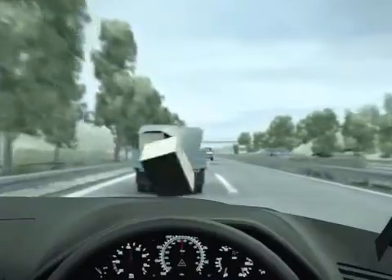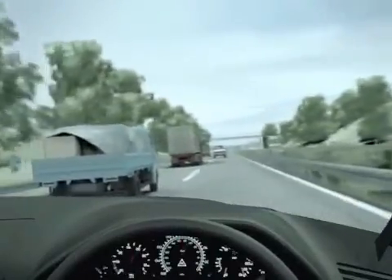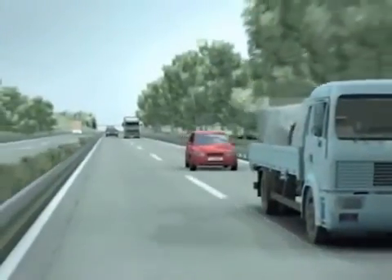In everyday driving, it's normal for transverse forces to arise. But when you drive a bit too fast or turn the steering wheel, these forces can negatively affect road holding.